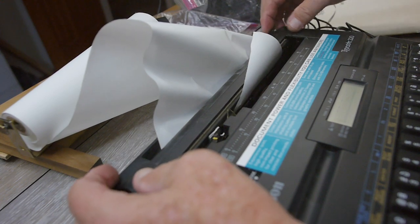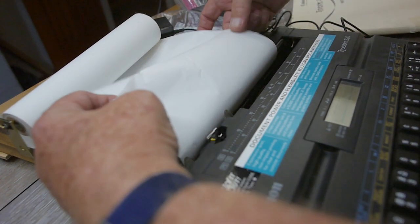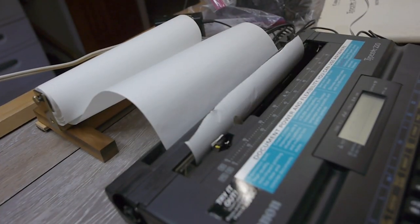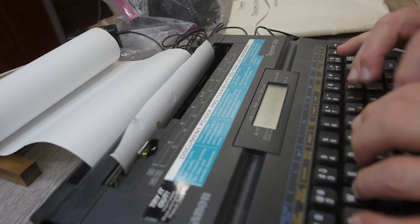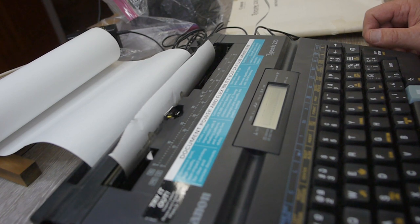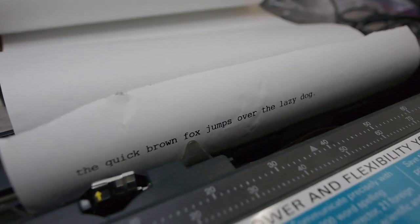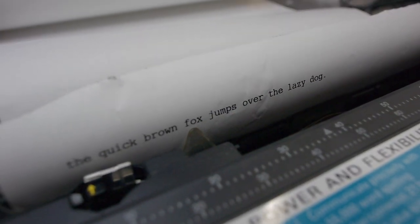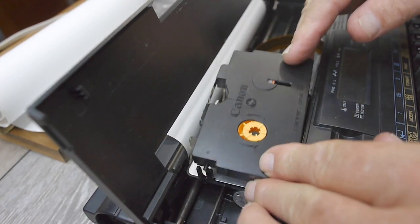Looks like the carriage release is a little wonky. Let's do some typing — keyboard feels pretty good. It prints! Well, that looks pretty good actually, nice and dark, surprisingly so.